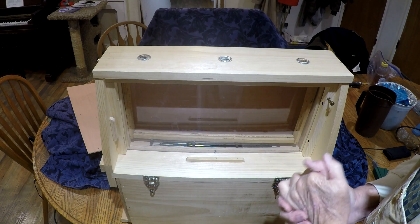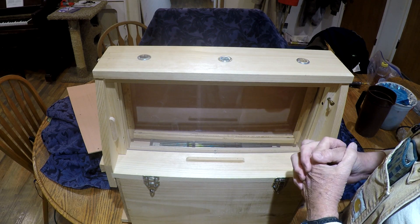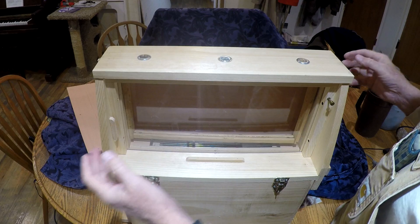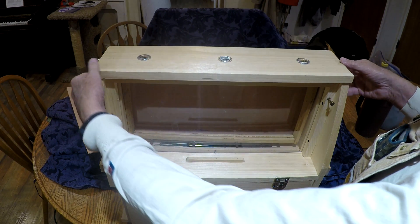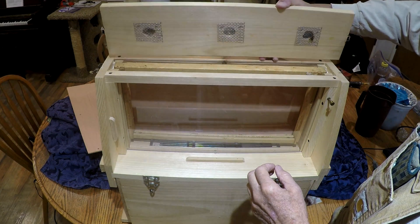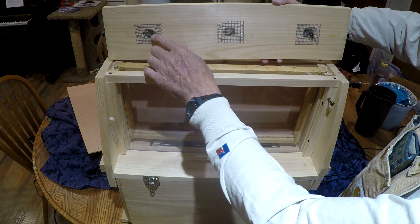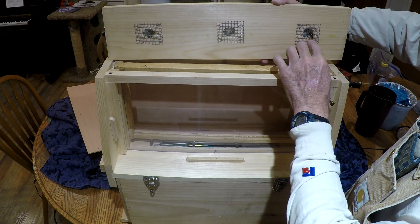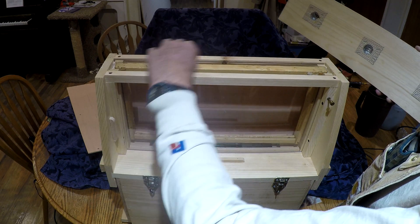I'm going to go over a problem that I believe the Brushy Mountain Observation Hive has. It deals with the bee space at the top. I'm going to take up the lid and you can see the problem — there are some squished bees here. The problem is there's no bee space above this frame.